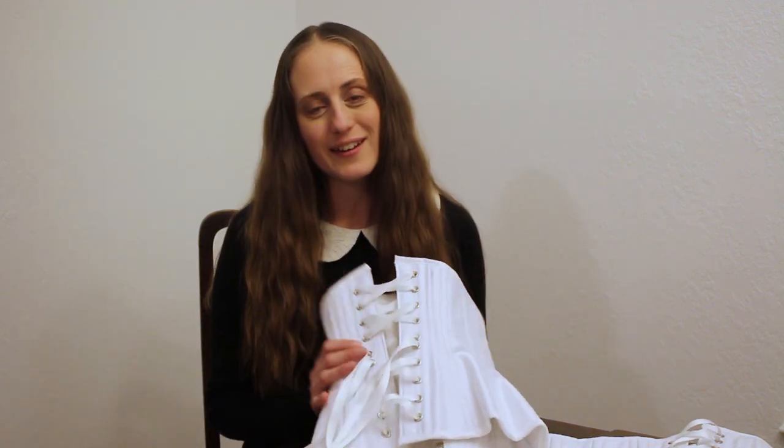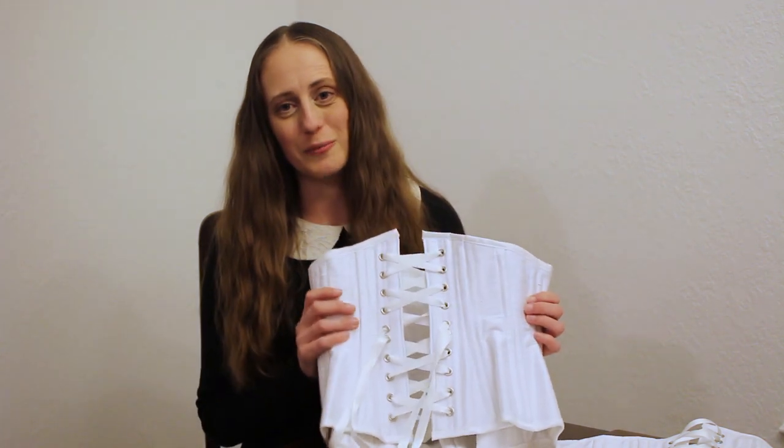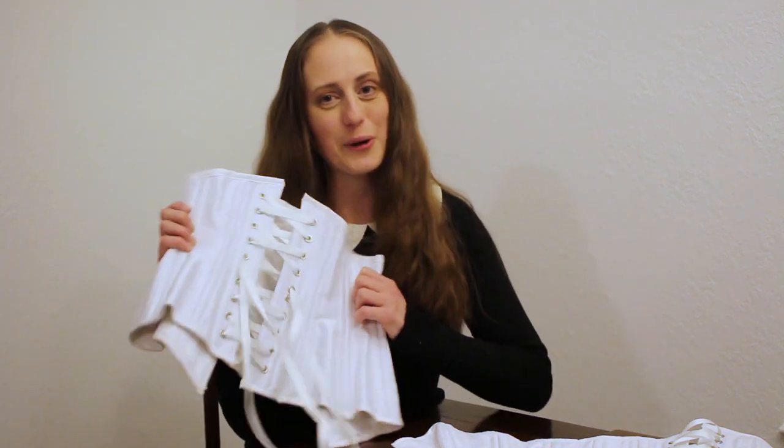Now you know how to put new laces into your corsets. You can get your laces and your corsets from my website daisyvictoria.com, where I hand make each corset to your specific measurements so it fits you perfectly. I hope you guys have a great day and happy corsetry!